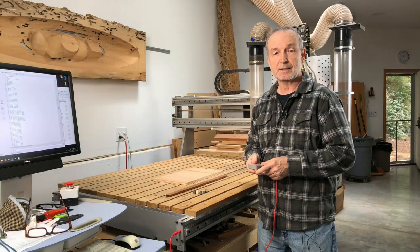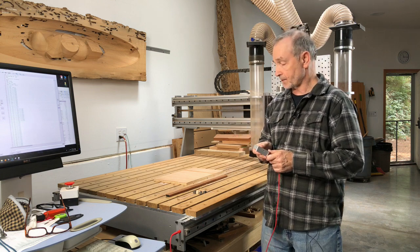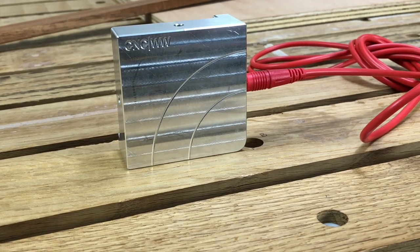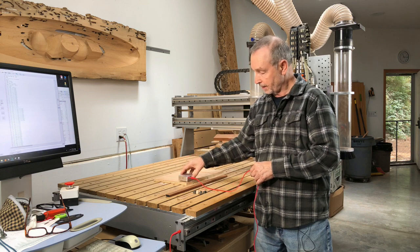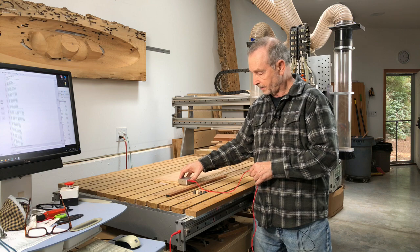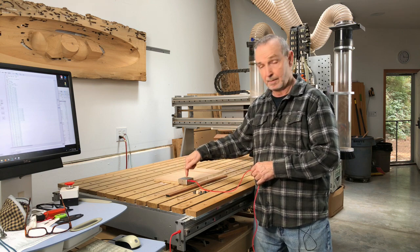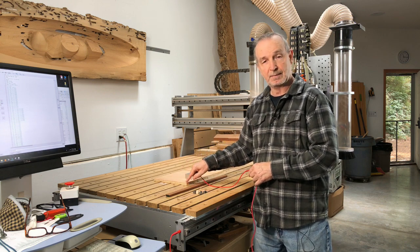Another detail is this custom touch-off block made by a friend, Devin Bedoni at Lycan Manufacturing. This is what's called an XYZ touch-off block. Besides just being able to set the height, if you put it over the corner, it'll actually find the corner position by butting up against here. The CNC will tap here, tap here, and tap on top, and in the end you'll be precisely set up to that corner.